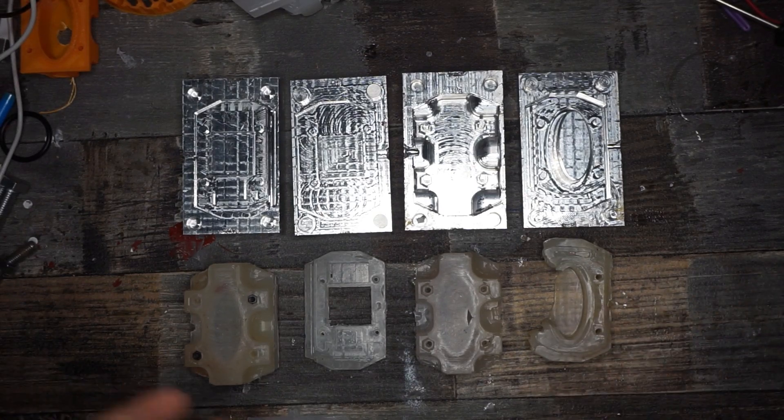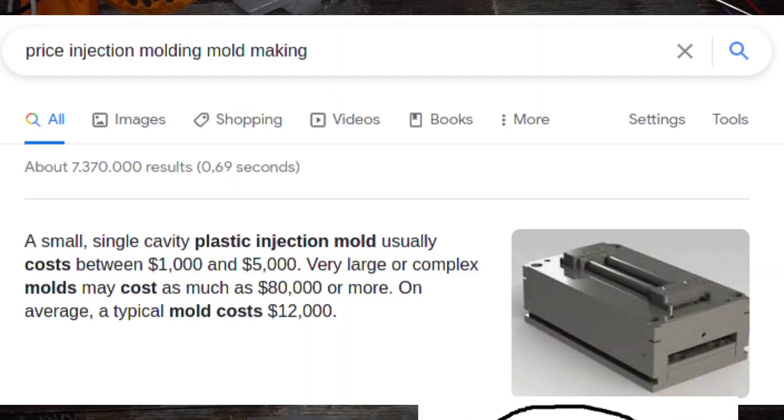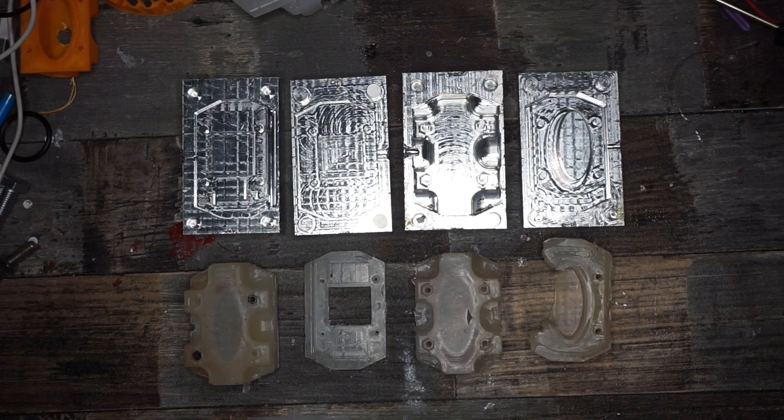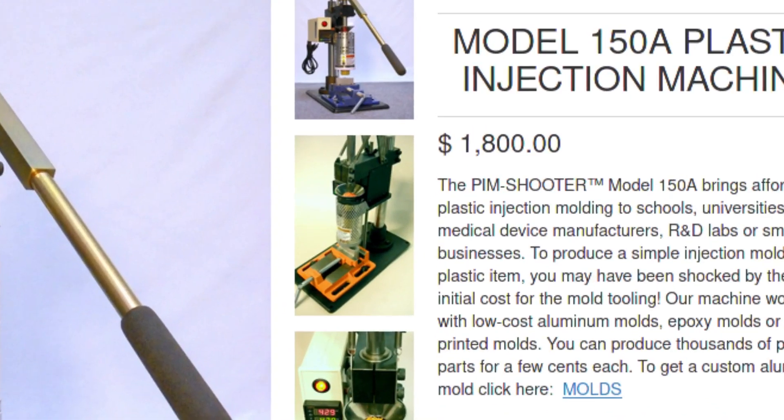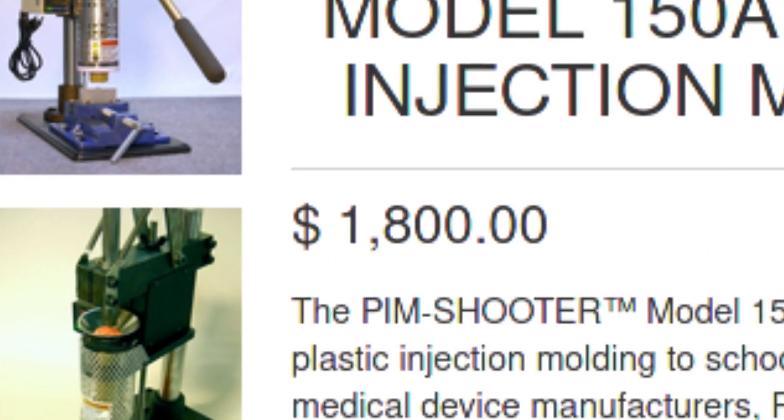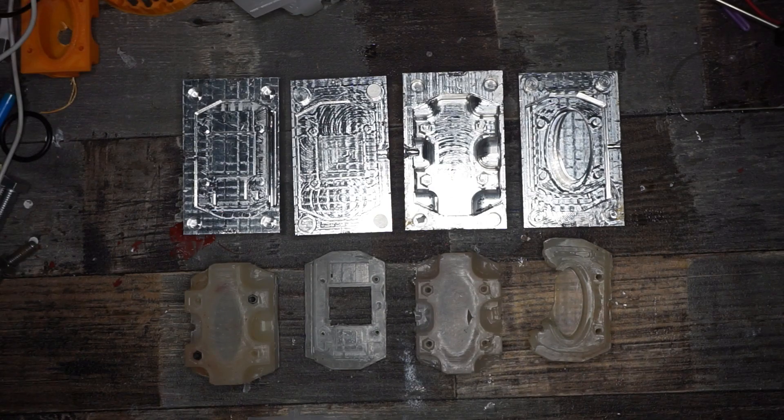Or you want to make more than just one part and printing those is just not economical because it takes too long. Then normally you start googling about injection molding, but oh boy when you find out about the cost of professional mold making. At this point you start looking for hand-powered desktop injection molding devices, but you find those and realize the price seems way too high or they don't ship to your location without a huge fee.